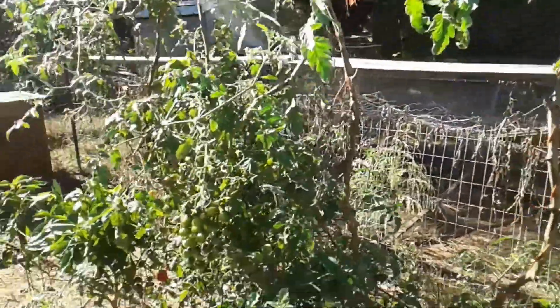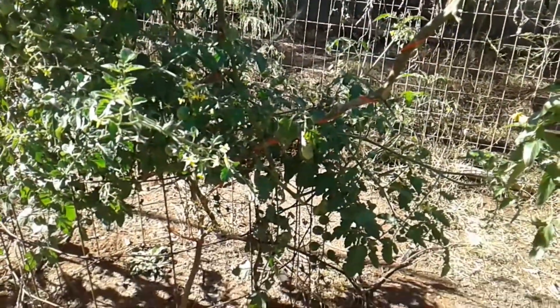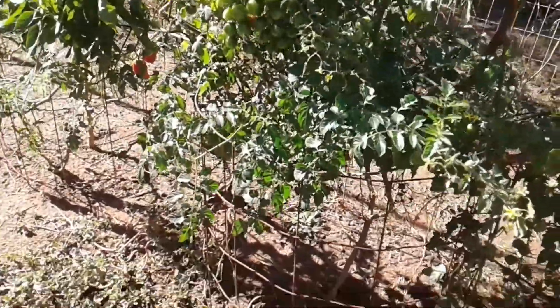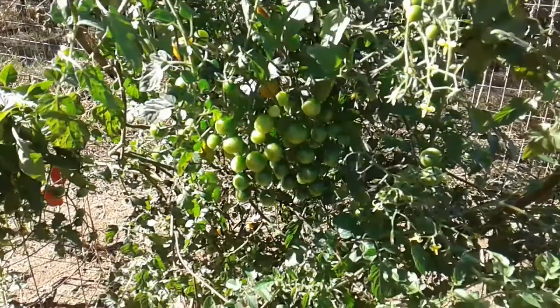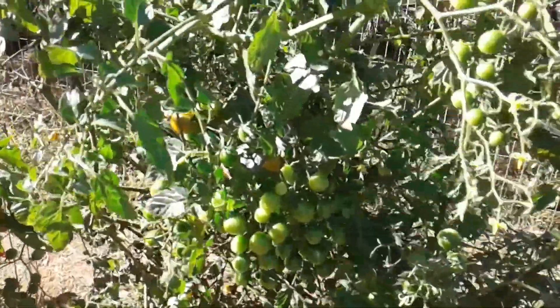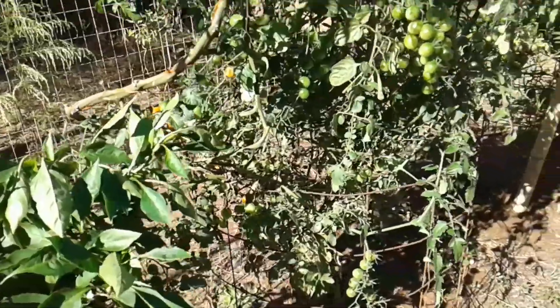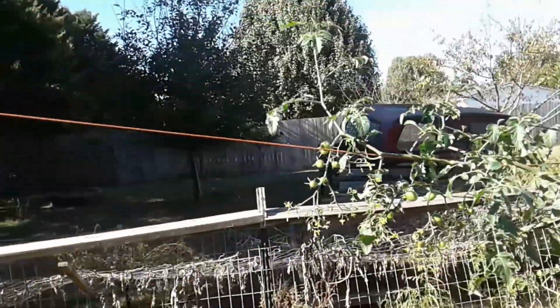And then this tomato plant here — is this a cherry tomato plant? It's just loaded right now. Some are getting ripe. I picked a couple before I decided to come out and do a video on this, so there's not any ripe ones on there. This is a cherry tomato plant.